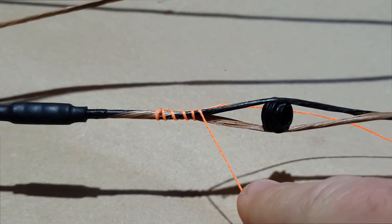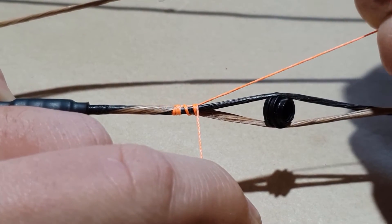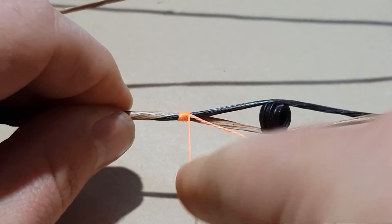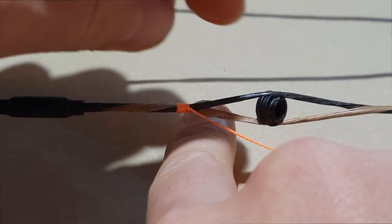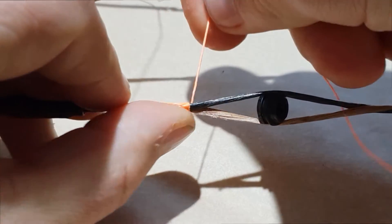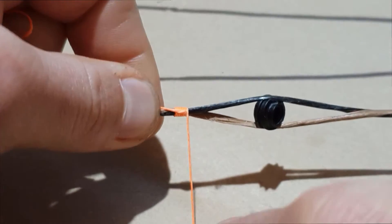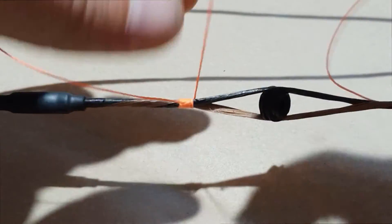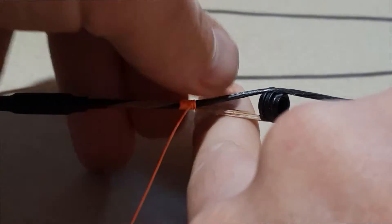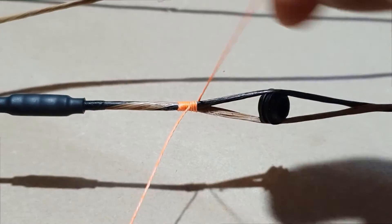After going around about five times, if you grab this tag end and pull it over this way you'll see how everything cinches up nice and tight together. At this point you want to take that shorter tag end and move it over so that it points in the opposite direction to the peep. The long piece of serving you still want to continue going around the string in the same direction, so basically your tag end is now coming out from the serving. Now go around another four or five times.